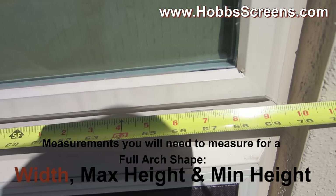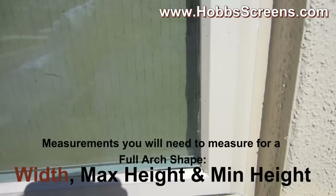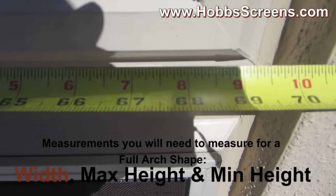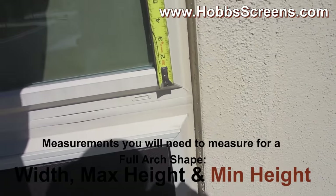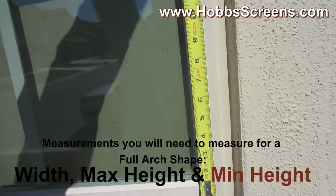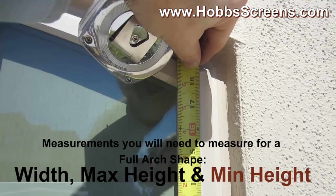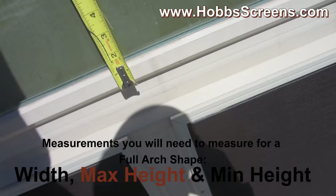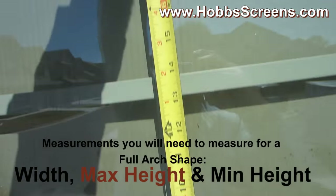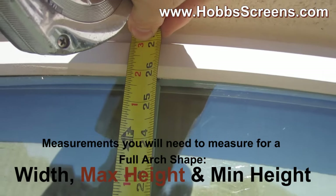The width measurement for this arched screen is going to measure 69 inches. The leg — the outside leg — it's going to measure 18 and a half inches. The center height is going to measure 27 inches.